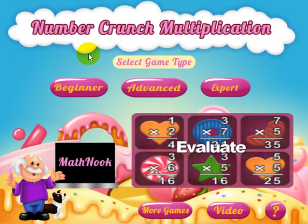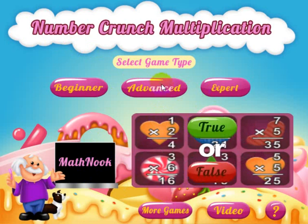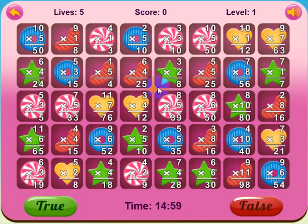Also, you can hit the X button to toggle back and forth between seeing your errors and your score. On the Advanced level, the problems are a little bit more difficult, and you have the time counting down.